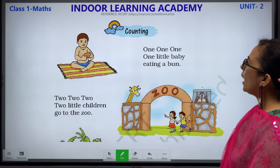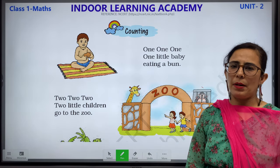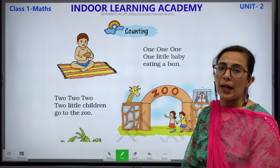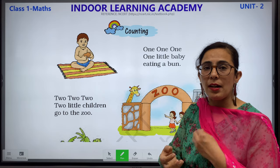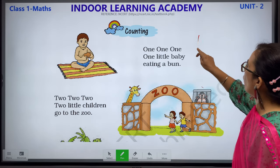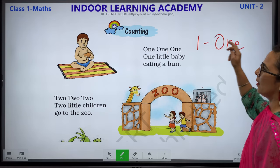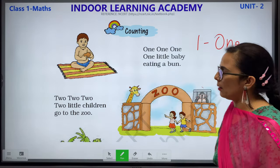Counting. 1, 1, 1, 1 — 1 little baby eating a bun. Which number is introduced here? 1. There is only 1 child and he is eating a bun. This is number 1 and this is the spelling of 1. 1 boy and 1 bun.